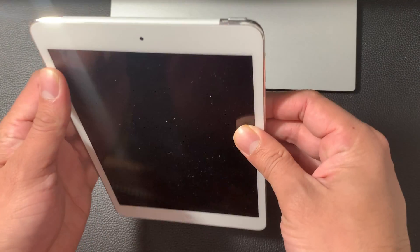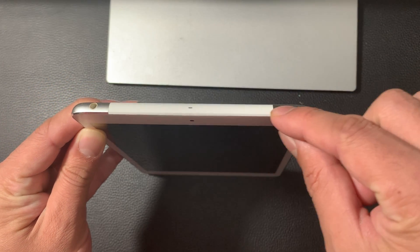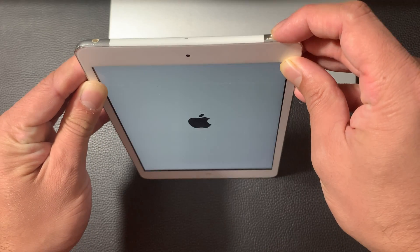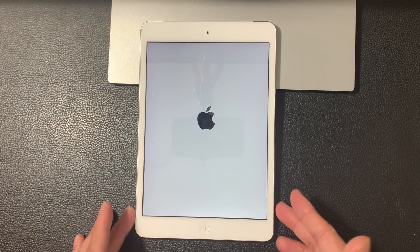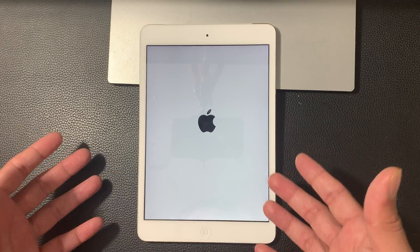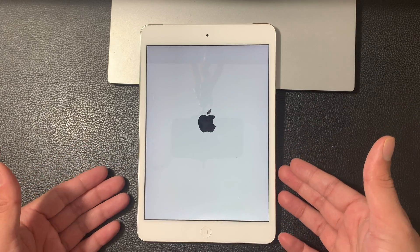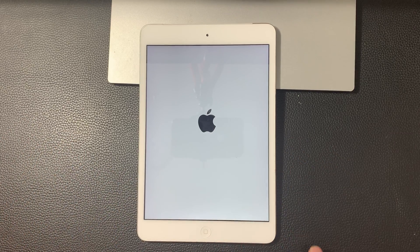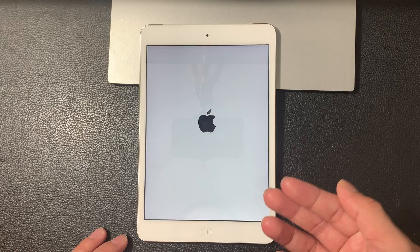A couple of things here we want to do: first thing, make sure your iPad is charged. Once it's charged, you're going to want to go ahead and power it on. The power button is on the top right-hand corner. You're going to press it till you see the Apple logo. Once you see the Apple logo, your iPad mini is powering on and it's ready to be set up. Depending on the charge level, it might take a minute or two to get started. Once it gets started, we can get through the whole setup process.